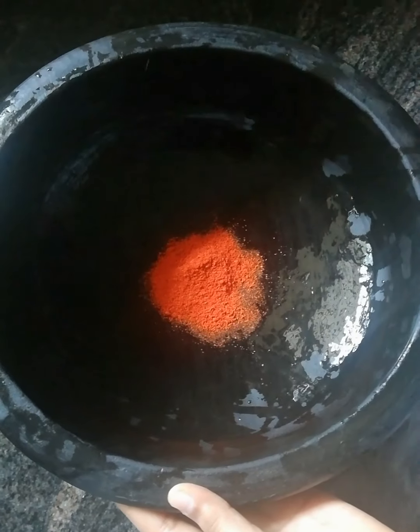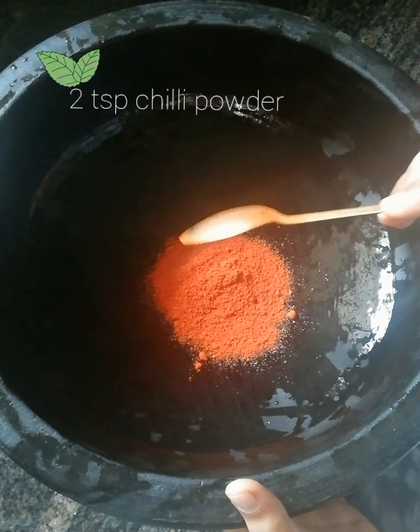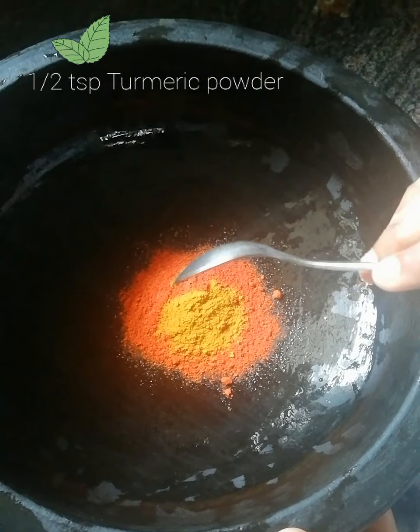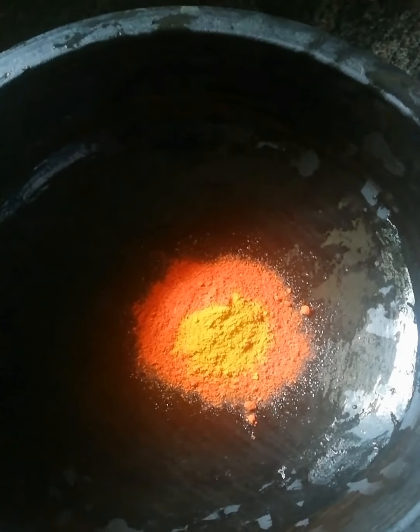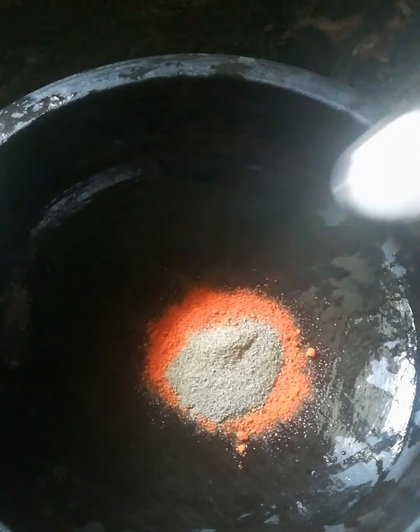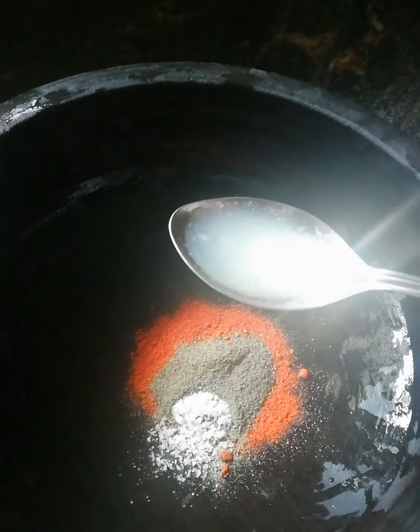I will add 2 tsp chili powder. 1 tsp pepper powder. I will add 1 tsp lime juice.